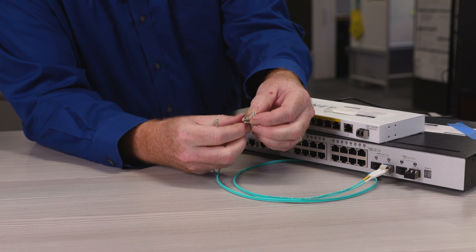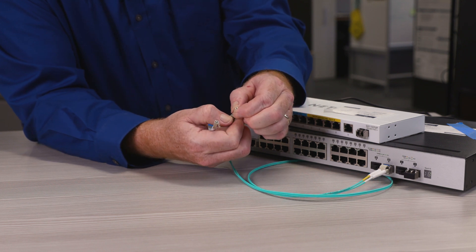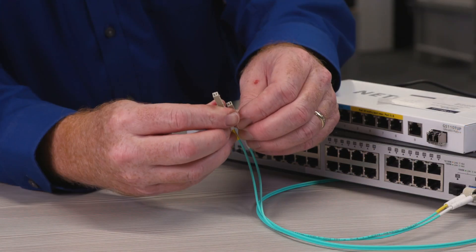If there's a clip on the fiber pair, twist each fiber out, swap them, then twist them back in.